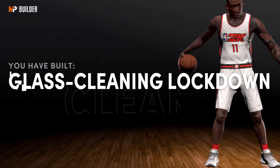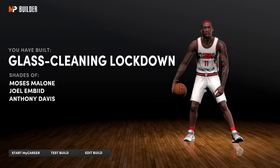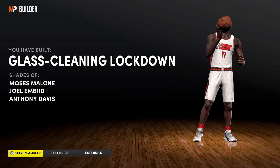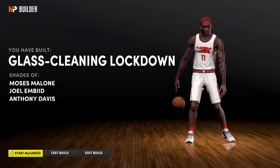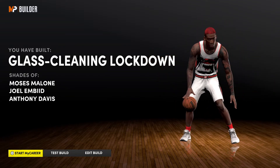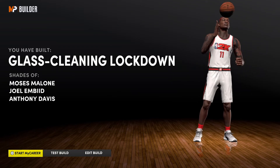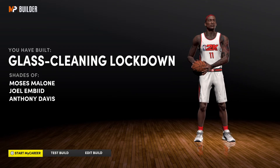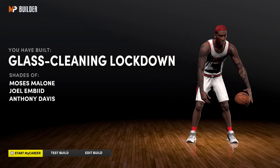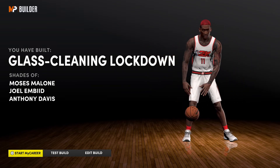Chris Anderson — Bird Man — all the way. As you can see, this is basically what Chris Anderson was: a glass-cleaning lockdown. Don't worry about the archetype shading because it doesn't even matter. To me this is the best Chris Anderson build you're going to get. You're going to be fast, incredibly defensive-minded, rebounding-minded, and you'll be able to hit those wide-open shots if you know your jump shot.